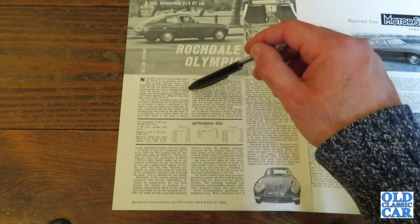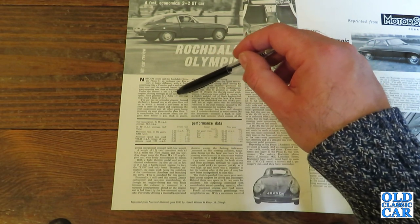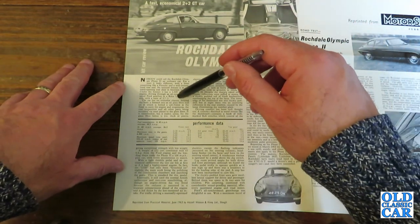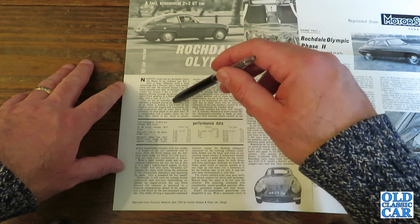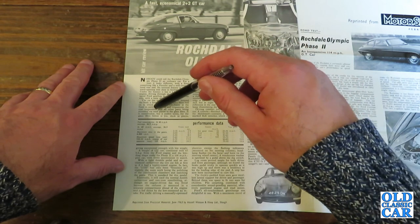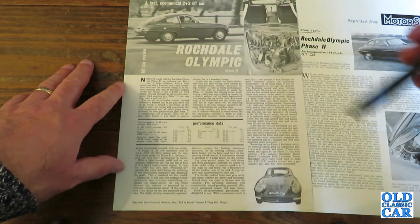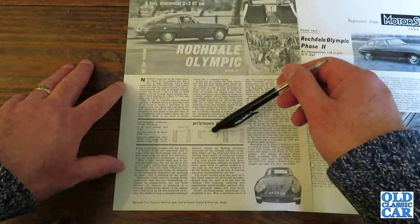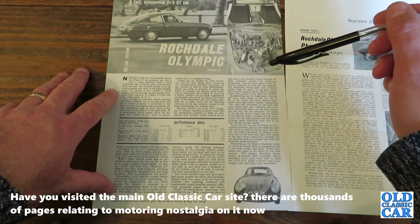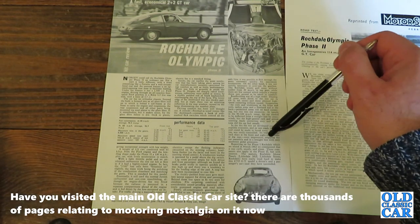Under the bonnet it has a 1500cc Ford engine driving through an all-synchro four-speed Ford gearbox to a live rear axle with a ratio of 3.7 to 1. No orthodox chassis — the body is formed into an all-glass fibre hull, onto which is bolted a subframe at the front to carry the engine and suspension, with all the rear suspension parts mounted via steel plates to the glass fibre. In the dry, the test car developed just perceptible oversteer; on wet roads the back end could be made to break away, but this too was easily controlled.